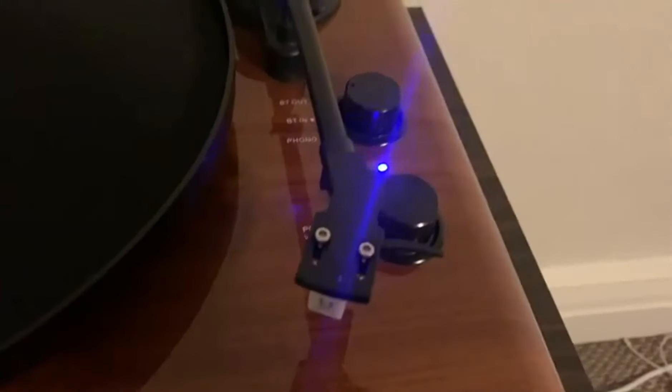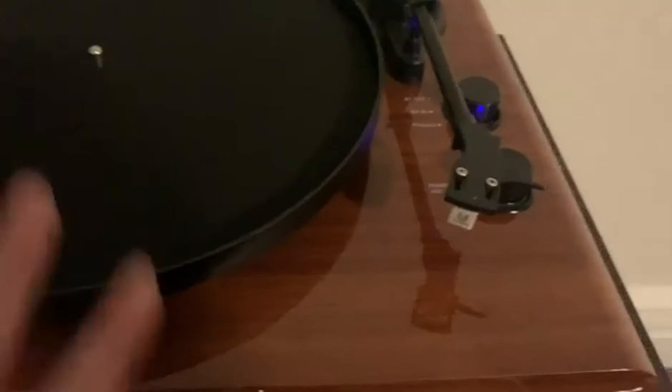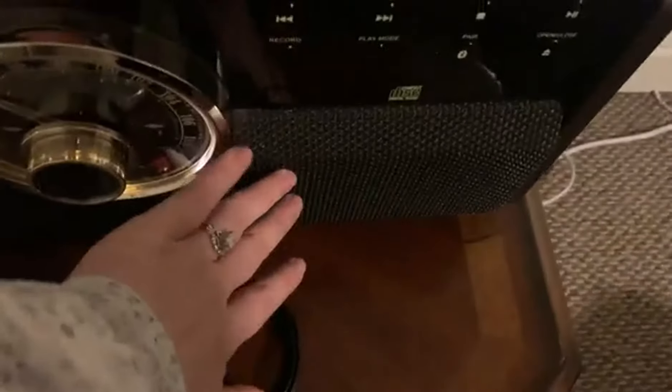We'll turn this back off so I can show you exactly what happens. Turn it on — this is flashing, which means it's looking for a Bluetooth connection, and it's connected. So now this device is going to play out of this speaker right here.